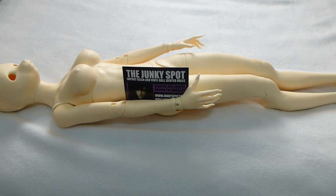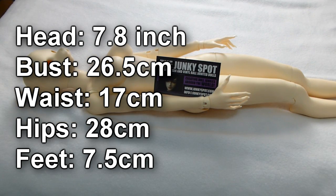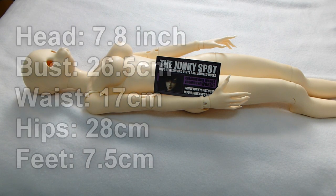We have a bust size at 26.5 centimeters. Our waist is at 17 centimeters. Our hips are at 28 centimeters. She is approximately 60 centimeters tall. Her feet come in at 7.5 centimeters. Her head is considered like a 7.8 inch circumference.